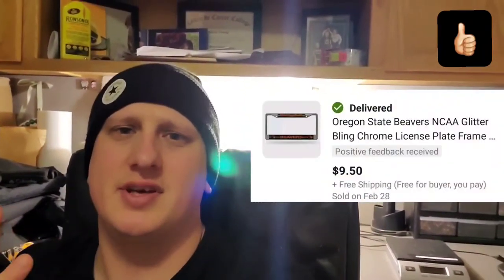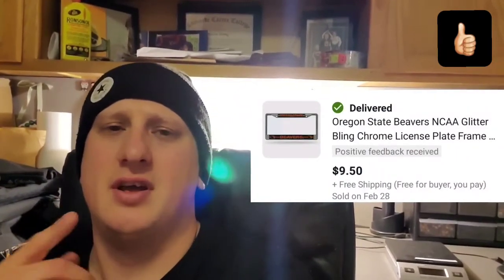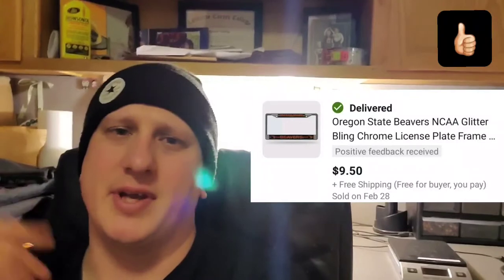The next item is an Oregon State Beavers license plate frame. This wasn't a great buy — I got a couple dollars into it from the Salvation Army. I put free shipping on it, so I'm making a few bucks.